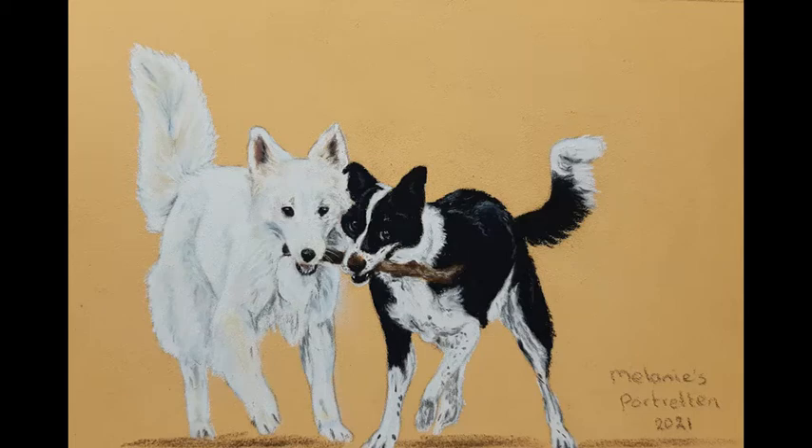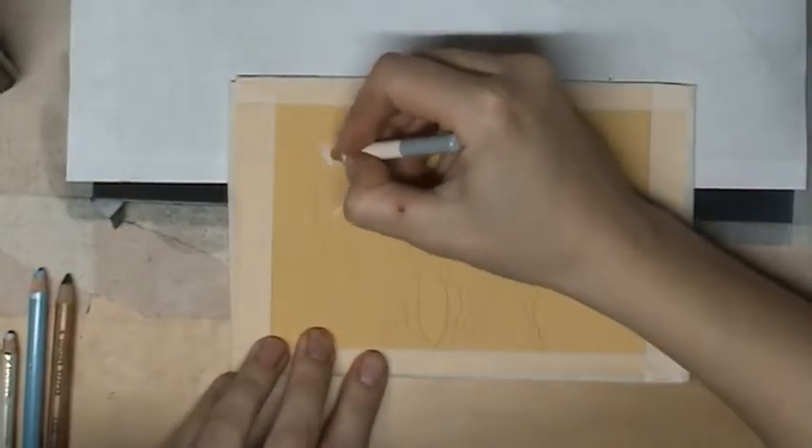Thanks for watching this time-lapse video on my YouTube channel. In this time-lapse video you see how I am drawing these two cute dogs who are playing.